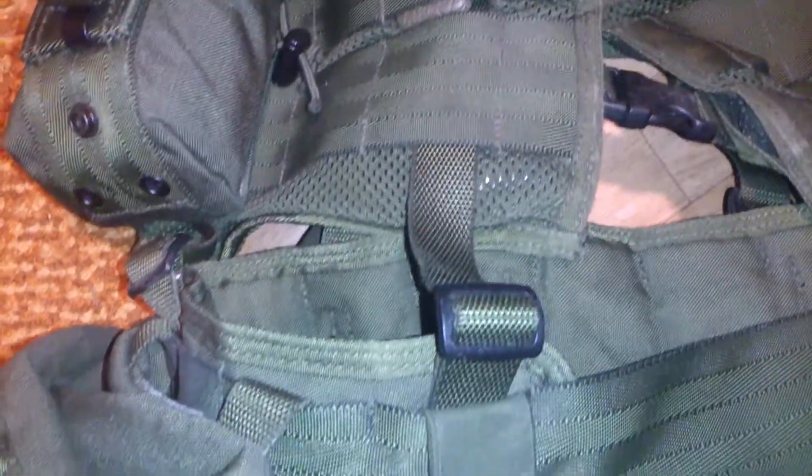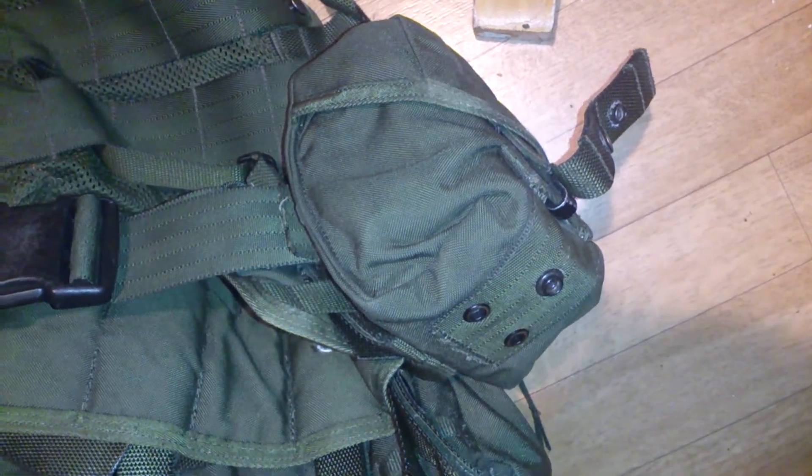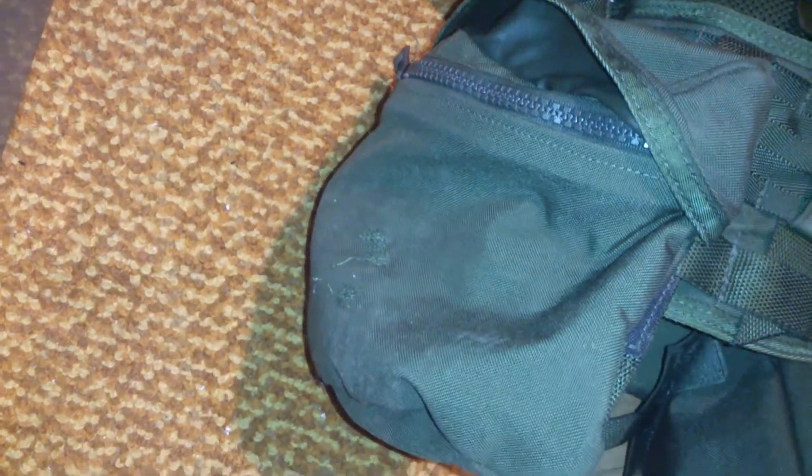Here you can see the connectors from the belt to the vest, so you can take it off if you want. Most of the heavy stuff is on the belt. The big ammo pouch here takes three 7.62 or four 5.56. Multi-purpose bag — hearing protection I got there right now.